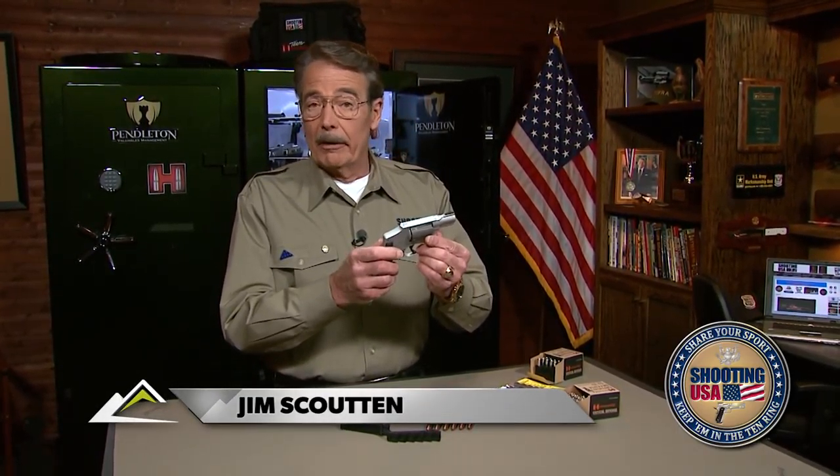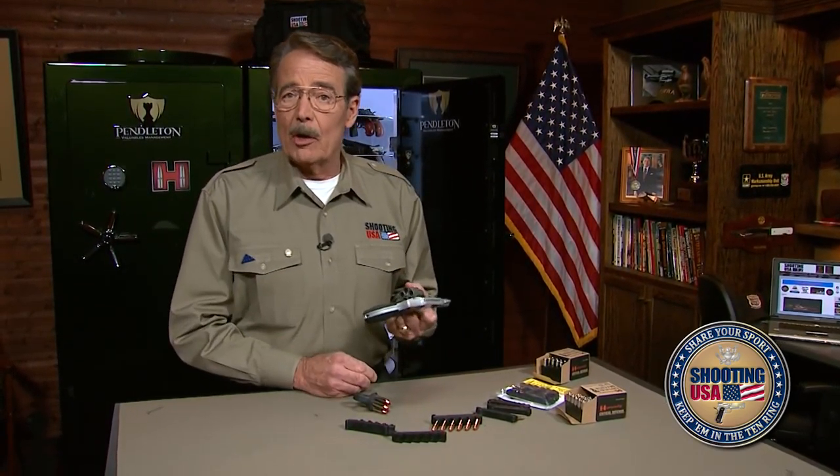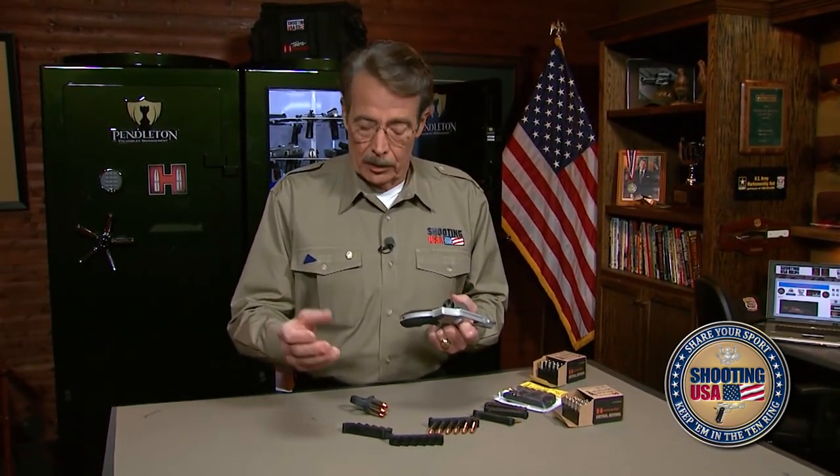All right, make this the better idea section for those of us who carry revolvers. With five shots in my J-frame, the question has always been: how do I carry reloads?